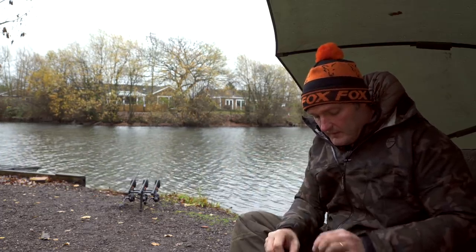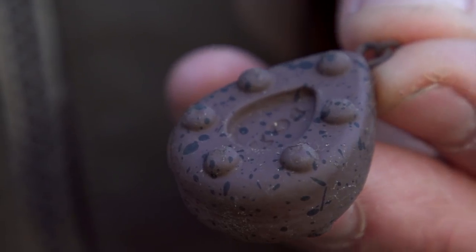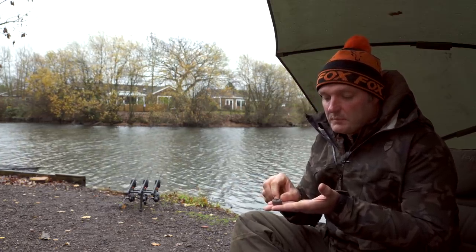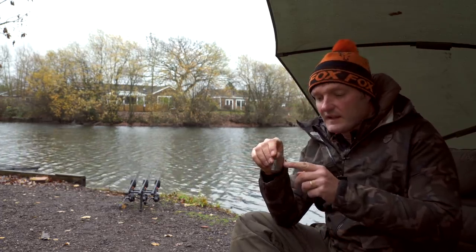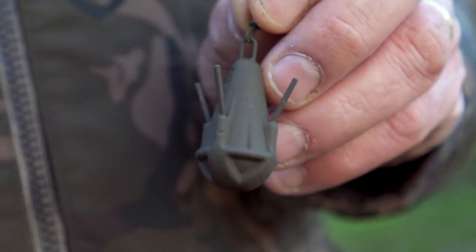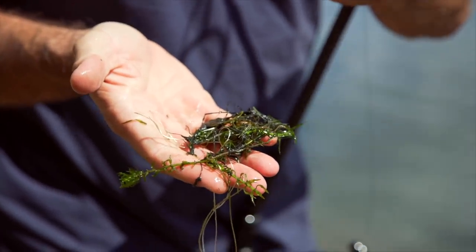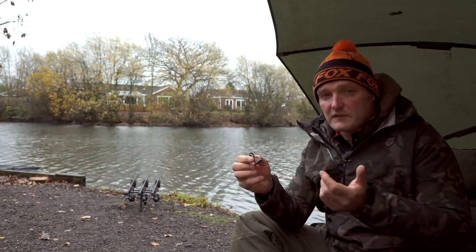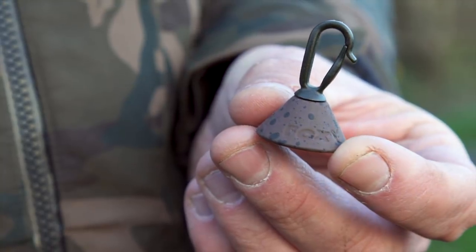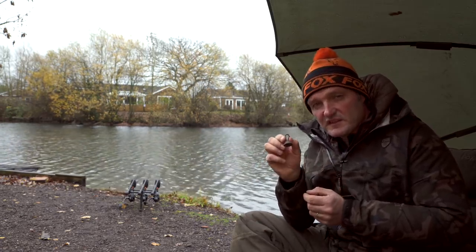Leads with flat sides are great for fishing over undulations on the bottom. The Cling-On is brilliant for fishing on bars or in flowing water — it's flat with nipples along the top and bottom to grip the bottom and hold it in place. Grapplers are a personal favorite: cast out, drag it back, and the little tines on the outside pull back any weed or debris, showing you exactly what's on the deck. Finally, back leads — clip them up the line, slide them down — they get the line under the water, away from boats, weed, birds, and pressurized fish.